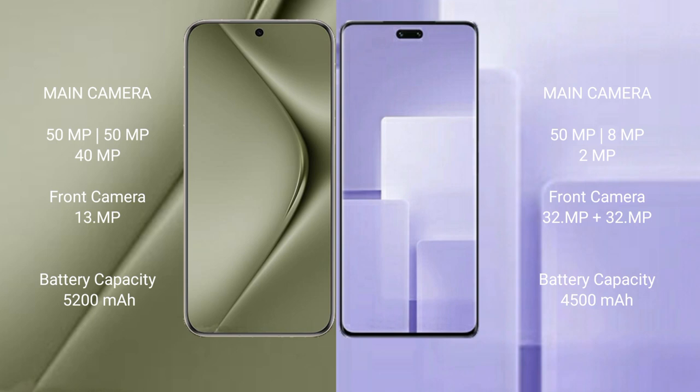The Huawei Pura 70 Ultra packs a 5200mAh battery with 100W fast charging support. The Xiaomi CV3 has a 4500mAh battery with 67W fast charging support.